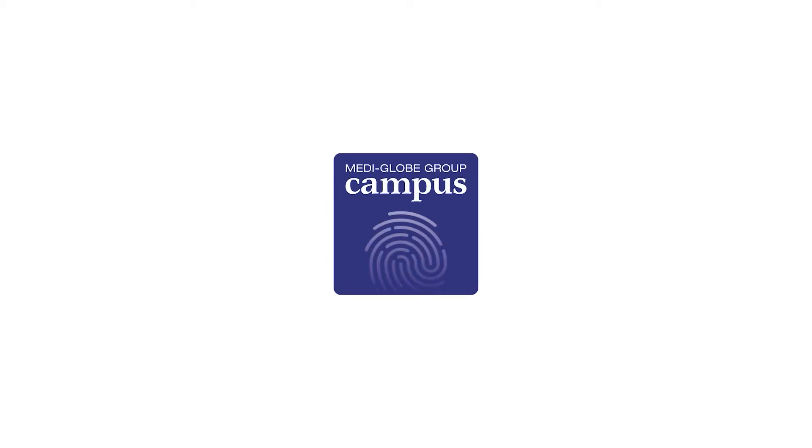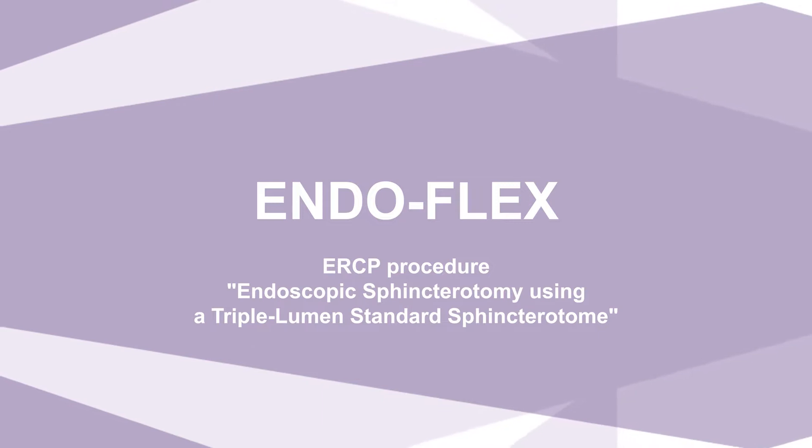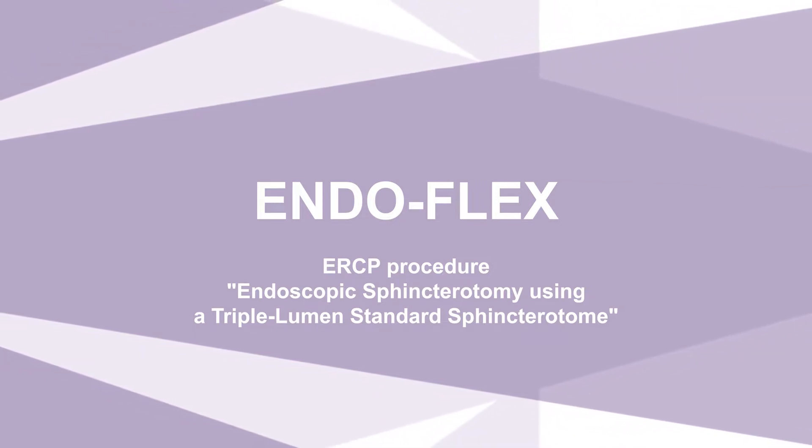MediGlobe Campus, education and training for physicians, assistants and medical device consultants. Endoscopic retrograde cholangiopancreatography discipline: endoscopic sphincterotomy using a triple lumen standard sphincterotome.